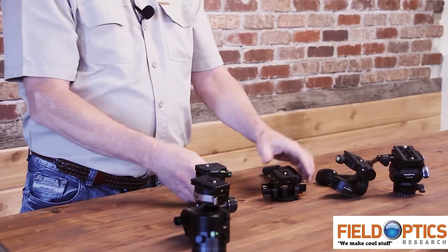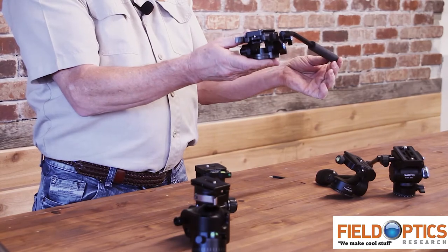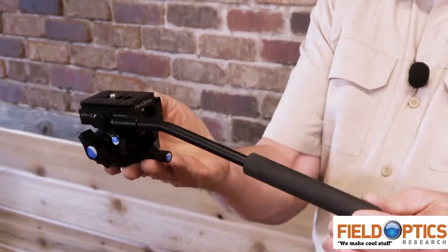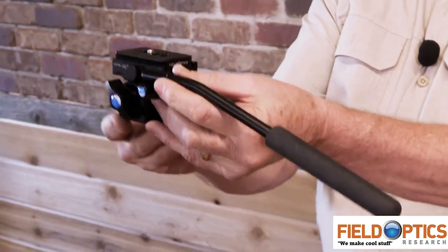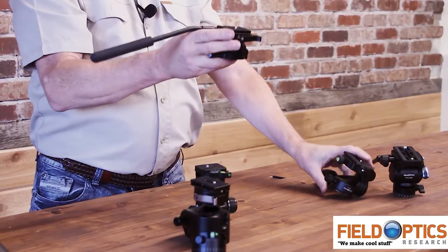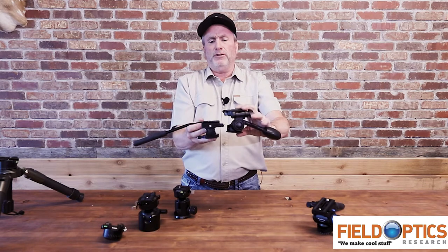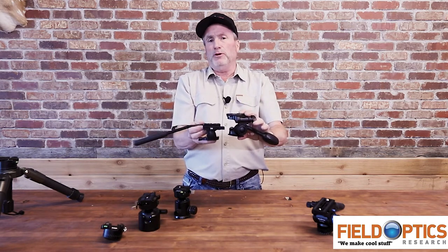This is another type of pan head — our latest release. It's called the Ultra Low Profile; we call it the ULP pan head. It's really cool because it's extremely small. Its namesake is ultra low in profile, meaning it's only 1.9 inches tall, compared to this head which is just a little over three inches tall. This one is extremely lightweight, much shorter, but a little bit more expensive.